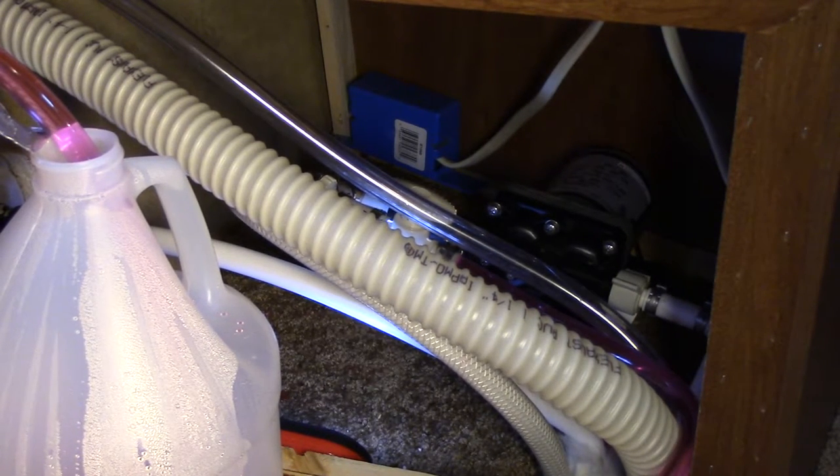However, if you blow your water lines out with air like I do, then please do not forget to purge the water in your pump as well.